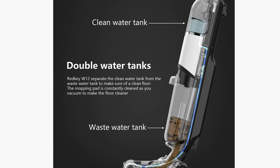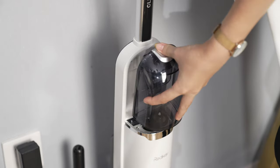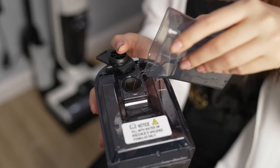There should be some reason why they separate clean and dirty water, right? The two-tank technology keeps the cleaning solution separate from the dirty water to ensure that fresh mix formula and water is always being used to clean your floors. We filled up the water tank, added some multi-surface solution, installed it, and turned it on.